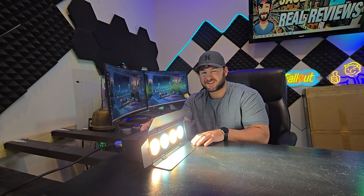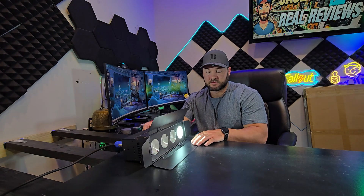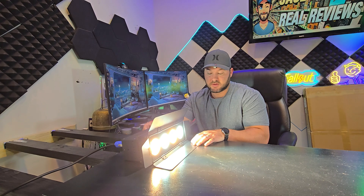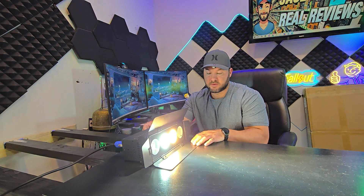That's why I recommend you get a remote. I'm kind of just going through all this stuff to show you it has tons and tons of different options of what it can do. There's a little blinking back and forth mode as well.